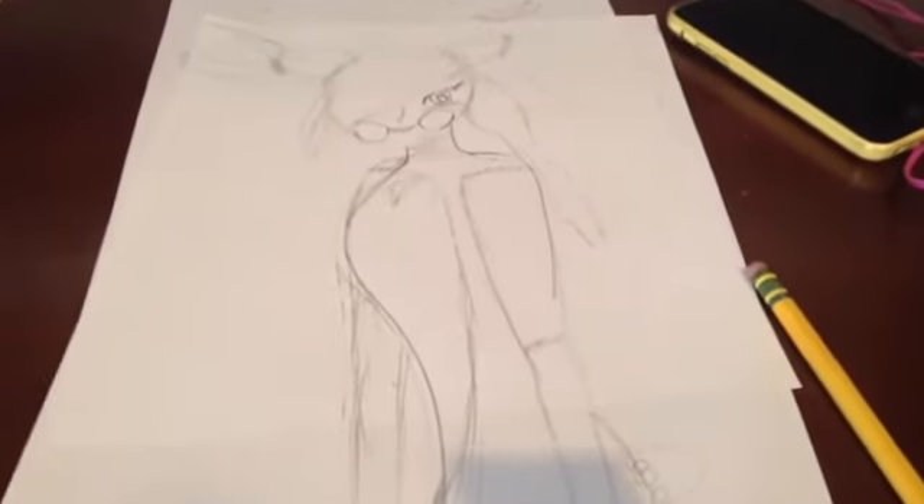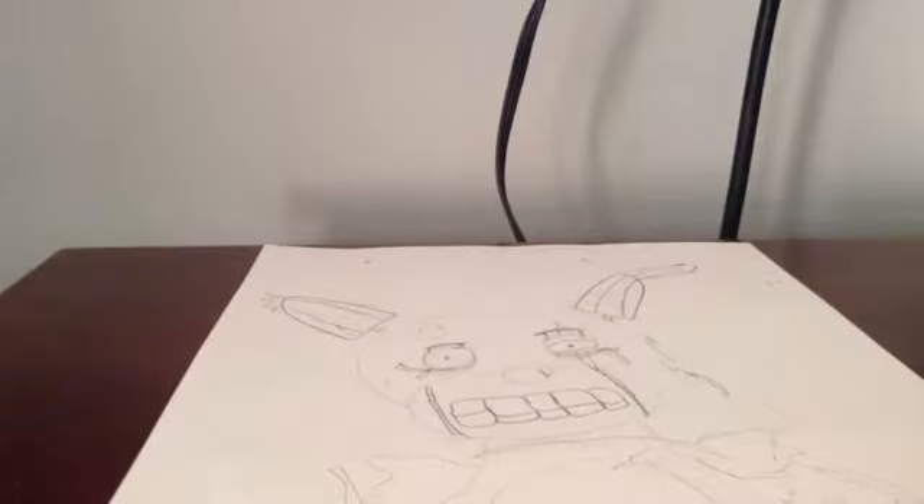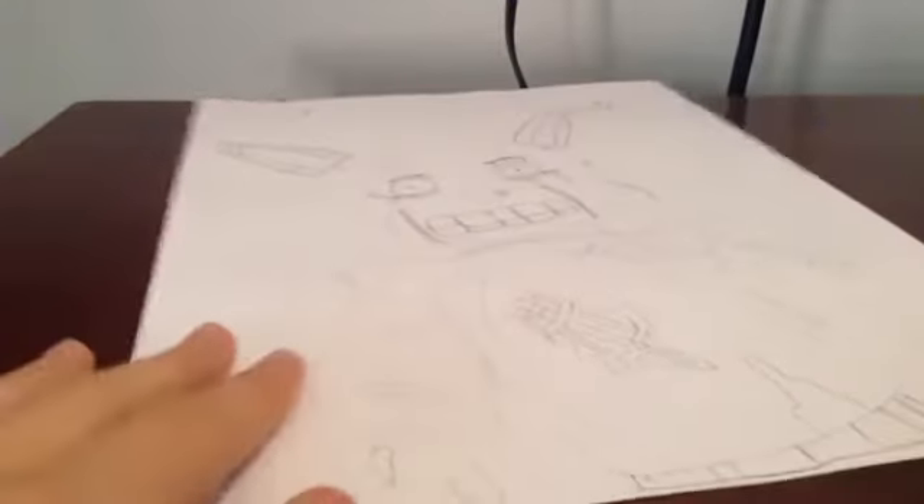So I'm done with the pencil sketch and so is Sprout. I showed y'all some of it really briefly — this is Sprout's pencil sketch, it's of Toy Bonnie. And mine is of Springtrap. Of course it was originally going to be Golden Freddy, but it turned into Springtrap because of the teeth.